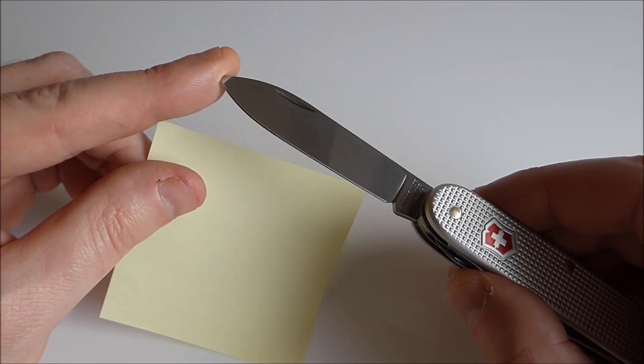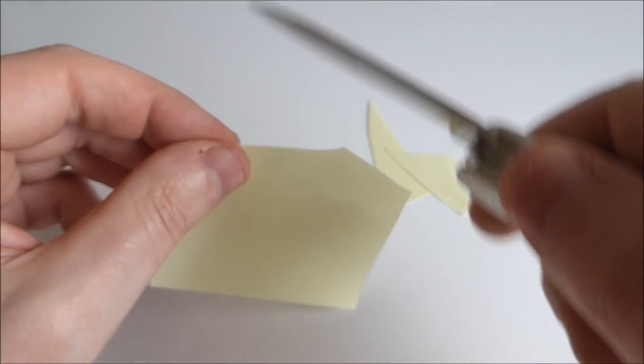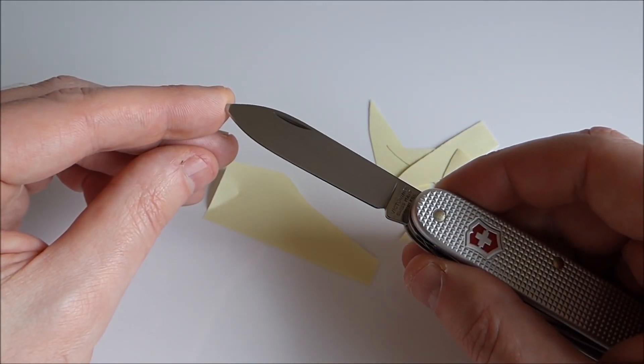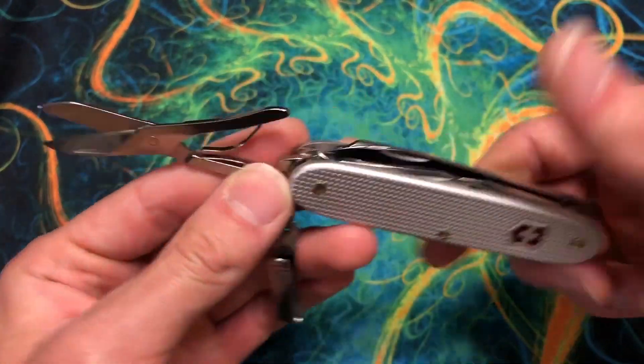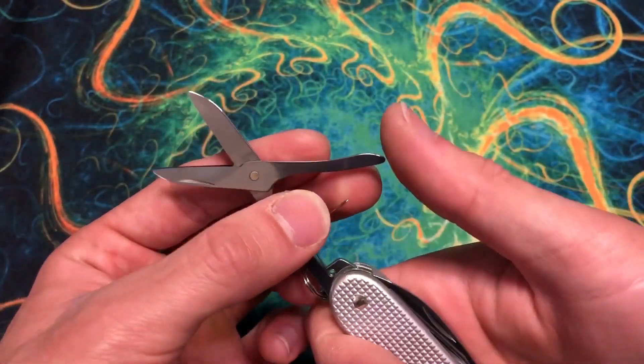The main blade is also stainless and sharpened to a razor edge, making quick work of cutting anything from packaging and envelopes, tape, or opening food packaging. At under 3 inches long, it's legal to carry in the UK, but only if you have a good reason to do so — something worth considering carefully before wandering around with a knife.